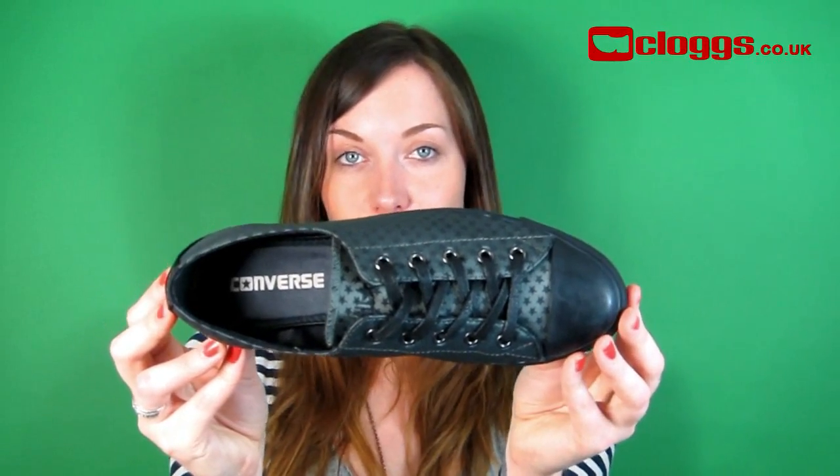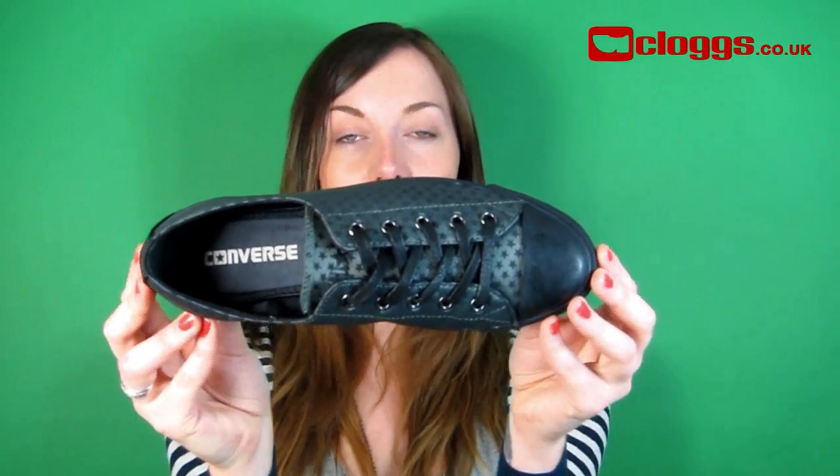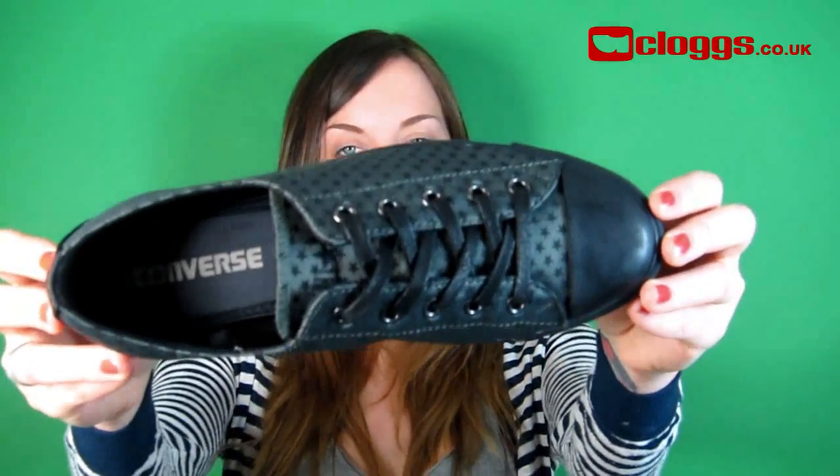Converse are a worldwide famous brand and here at Clugs.co.uk we have a huge range of colours, styles for men, women and kids. Get your Converse today.